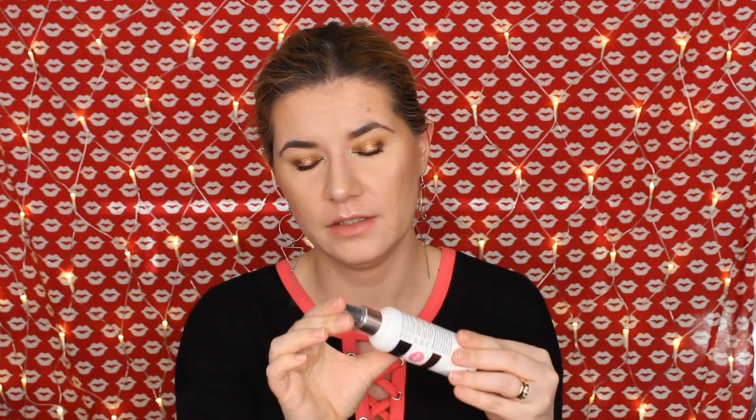I finished my Revolution Pro Fix Oil Control Fixing Spray. It did a nice job — I don't love the smell of it, but I don't really like the smell of any setting spray I have right now. It did perform well though. I won't repurchase it immediately since I have other setting sprays to try, but I do like it and I recommend it.